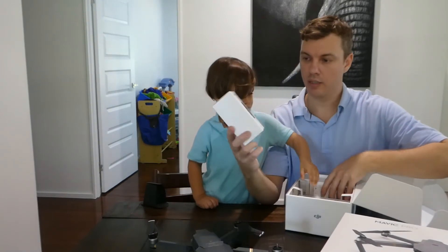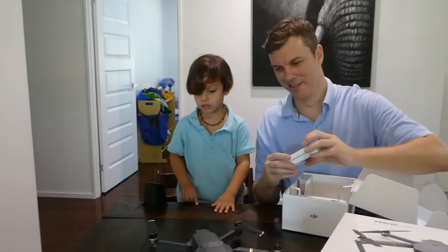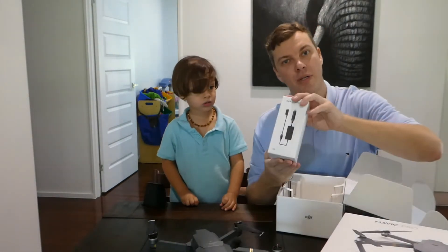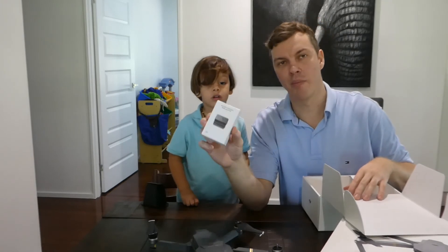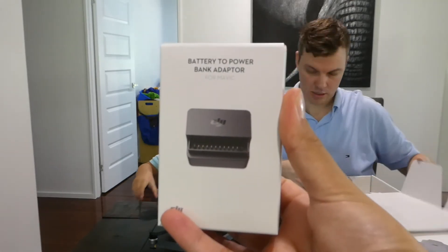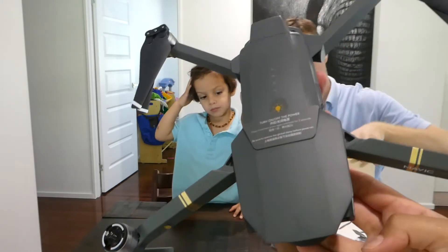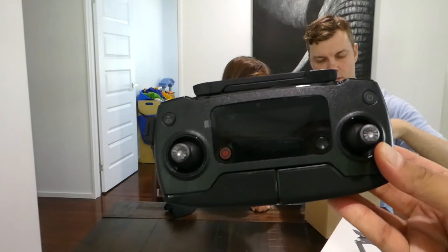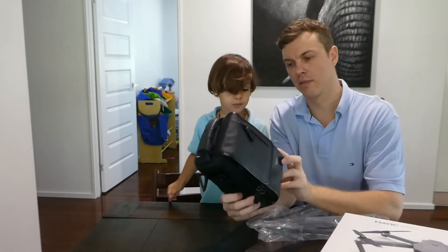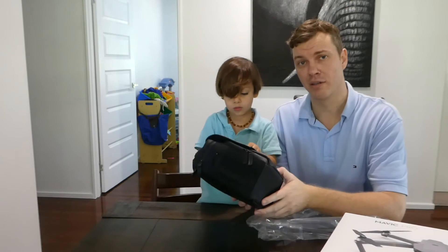Because we've got three batteries with our drone, we can actually charge all three of them at once. Here's another battery, and another battery. I've got some extra propellers. This one's a car charger for when you're on the road. This one's a battery to power bank adapter - what that does guys is you can use the batteries to recharge your other electronic devices like your phone. And it also comes with a nice little carry bag which is very small, so everything's supposed to fit inside this bag, which is pretty convenient and should be very easy for us to take on our trips.